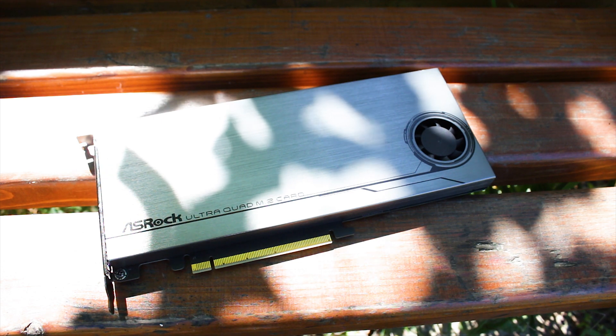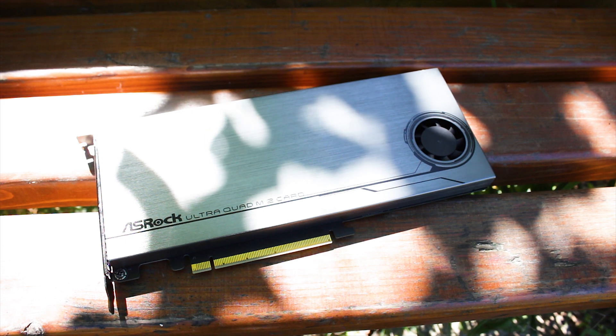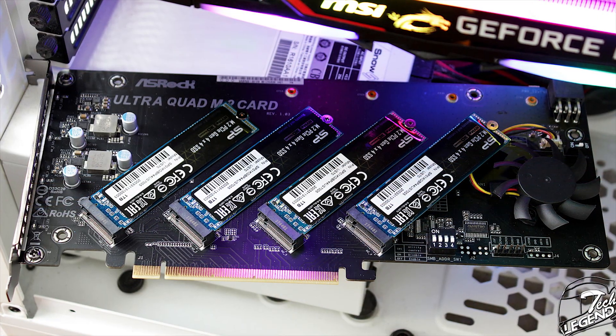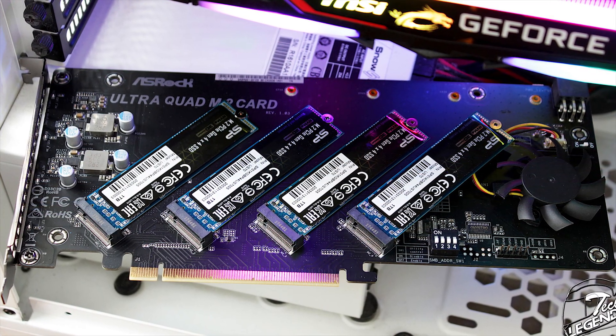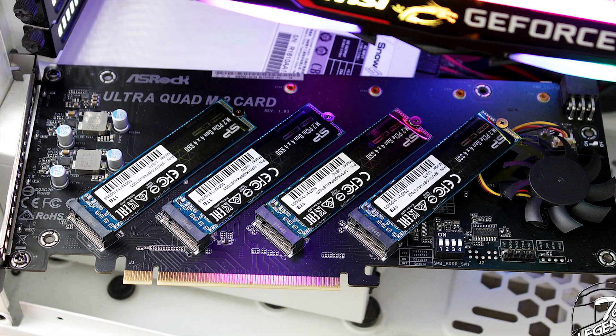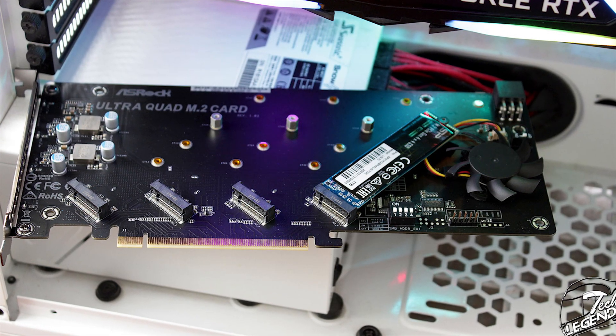To run up to four M.2 SSDs in RAID 0, you cannot use this card with four M.2 SSDs installed if you are not on either the Threadripper platform or the Intel X299 platform. So what can you do, and why bother doing this review in the first place? Well, this card is not entirely useless. While RAID 0 is out of the question and using four SSDs is not possible on mainstream platforms, there are still valid use cases.